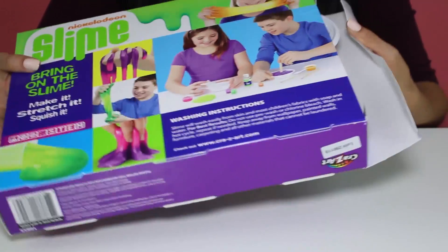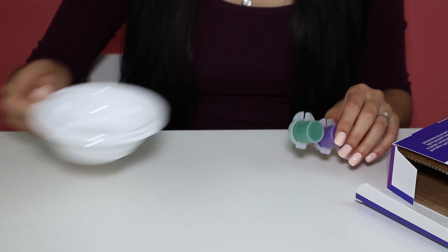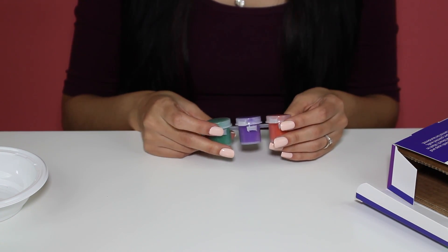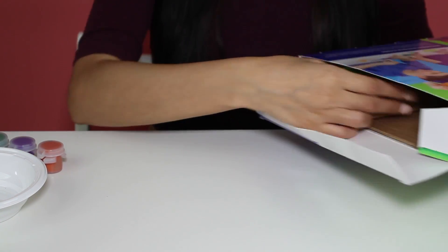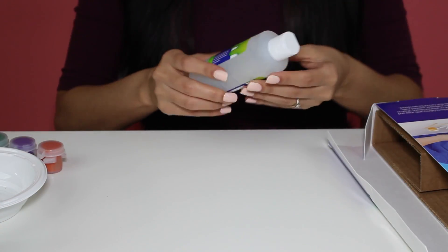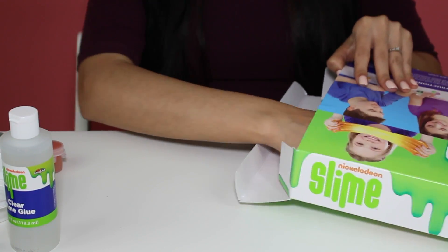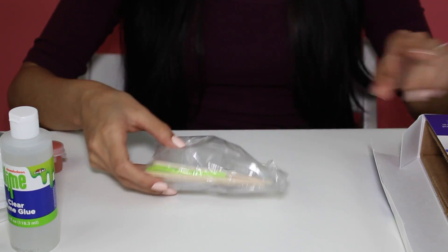So here we have the slime kit. Let's open it and see what we have. First we have our little mixing bowl, which is always useful. We have our paint and I guess this is what's going to make the slime change colors — probably like the secret ingredients. We've got one bottle of slime activator, our clear slime glue, and our little containers and mixing spoons and all that good stuff.